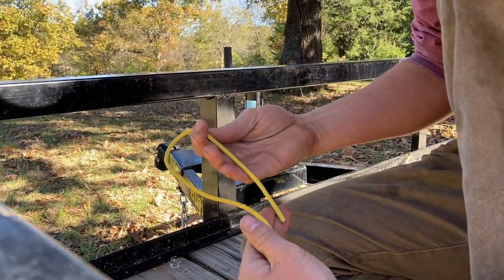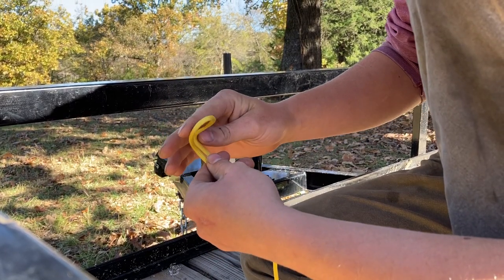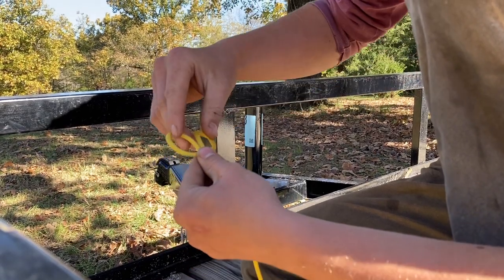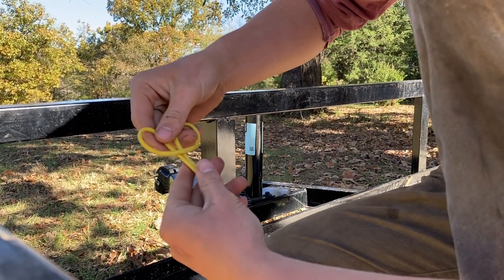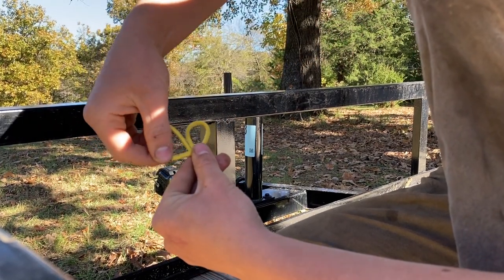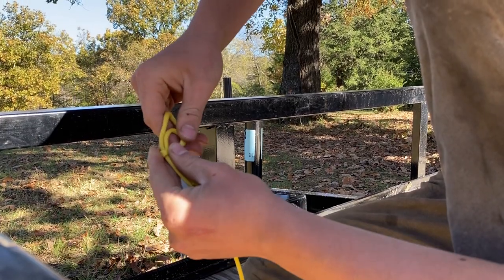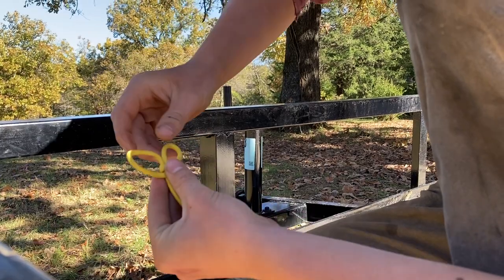Another way to tie the bull hitch: start with a bight and fold it over. Now this would be a girth hitch — we're making a bull hitch. So take this loop on the left and make it larger. Then wrap it all the way around, over the other side, and back to where it was.